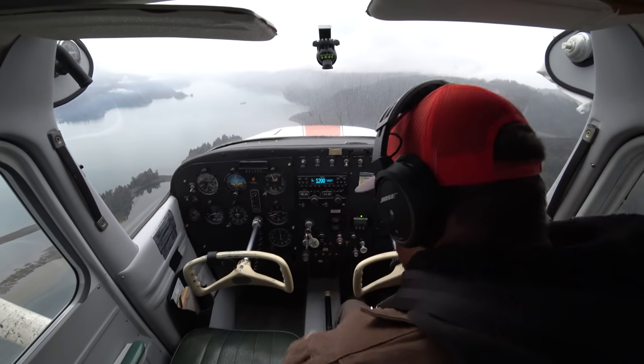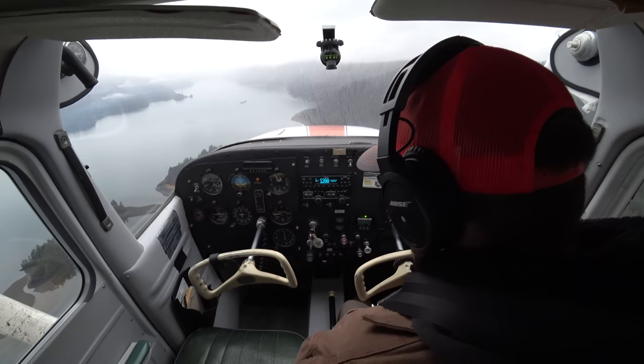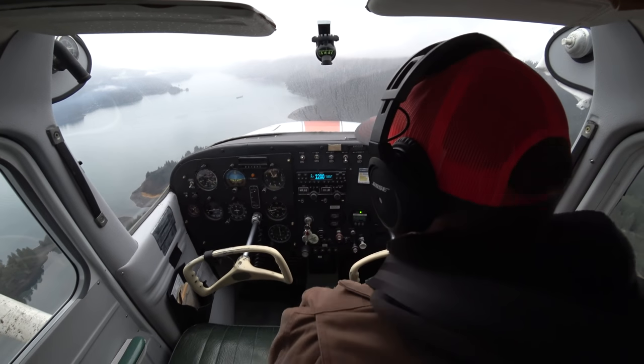All right, we're setting up. CARPEAT: gas is on both, undercarriage down and locked, mixture full rich, seatbelts and switches — okay?